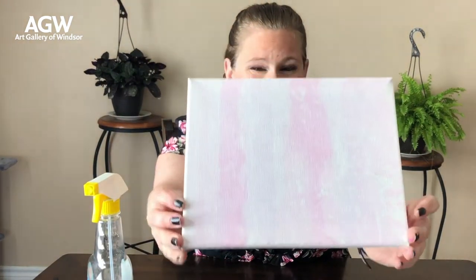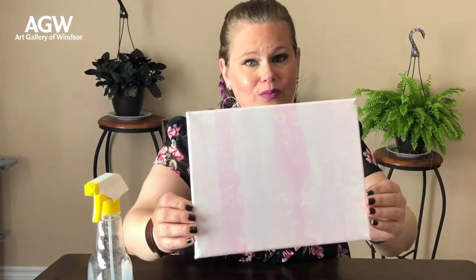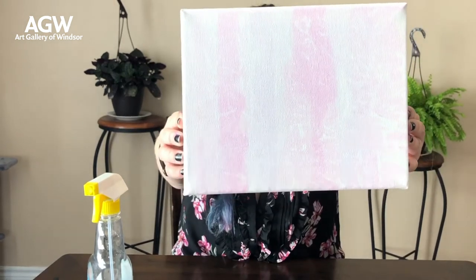Once it's all done — I know it's kind of hard to see because it is so light — but when you're up close it's really, really pretty and it gives you this beautiful tie-dye looking effect.